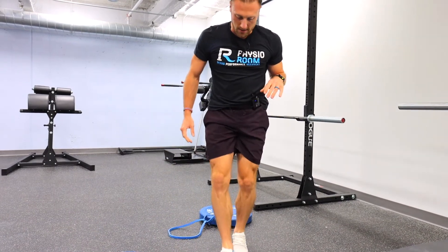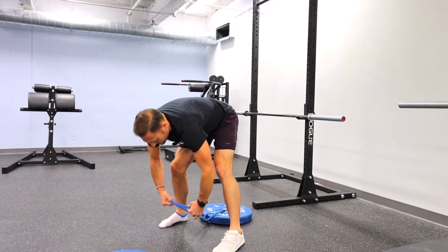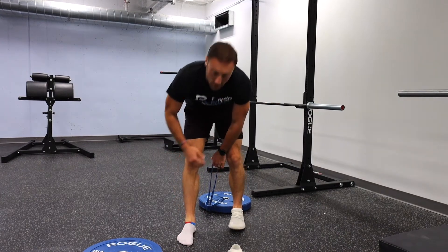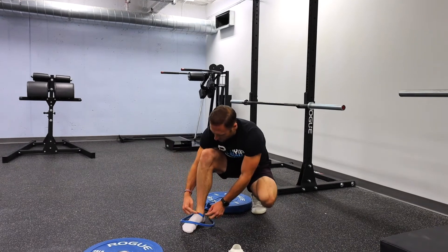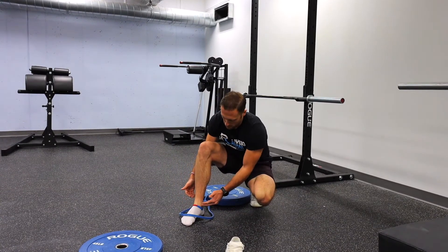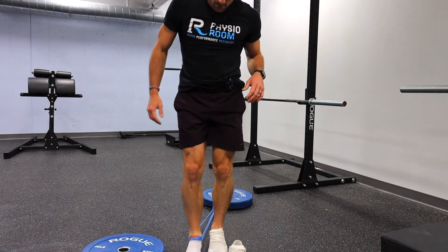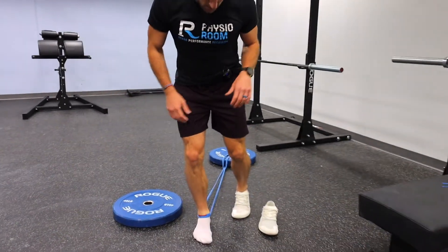I'm going to remove my shoe so you can see what I'm doing. We take this band, and when we try to go through dorsiflexion range of motion, there's a bone in the center of our ankle called our talus that we need to glide backwards. That's where we want to put the band — right where this red line is on my sock, right below the two bones called your medial and lateral malleolus. In the crux of your ankle is where you want that band. Pull the band forward so there's good tension.